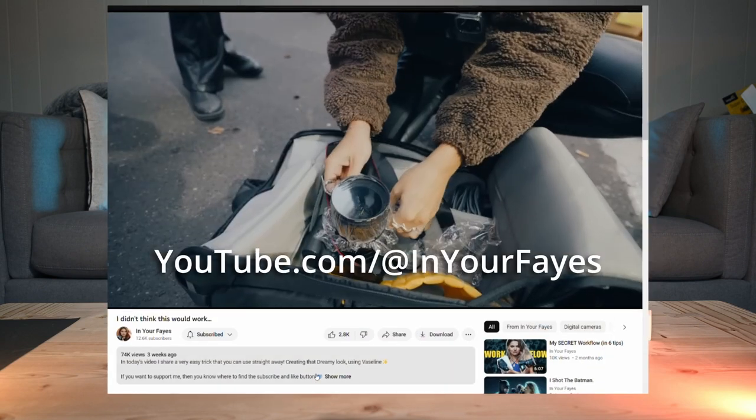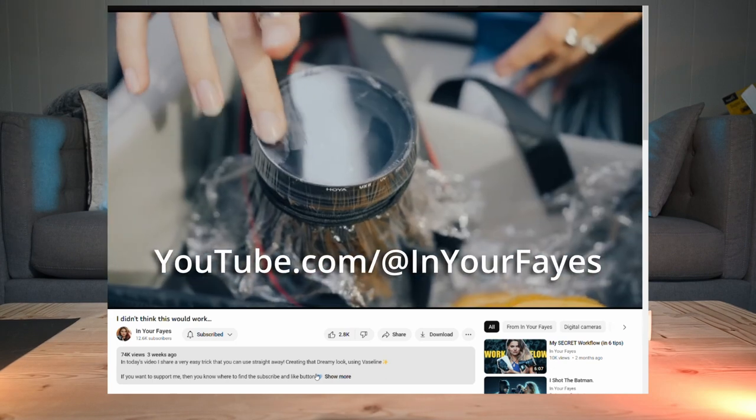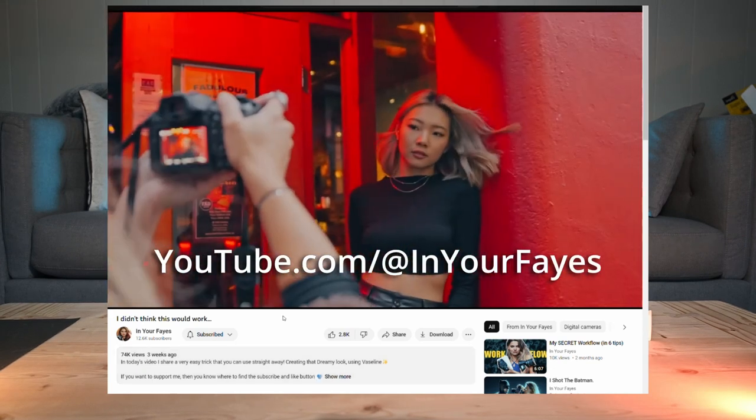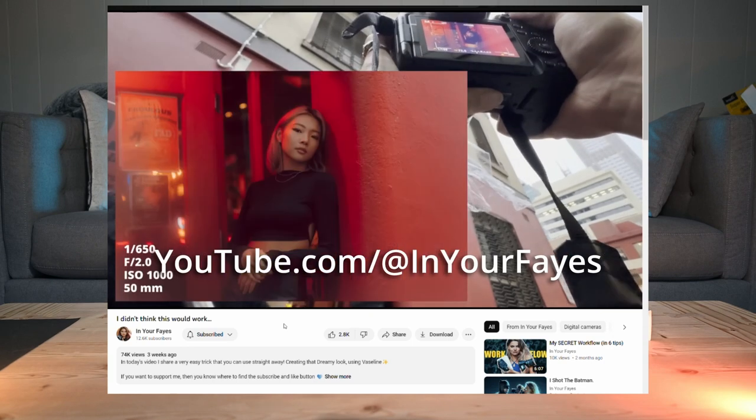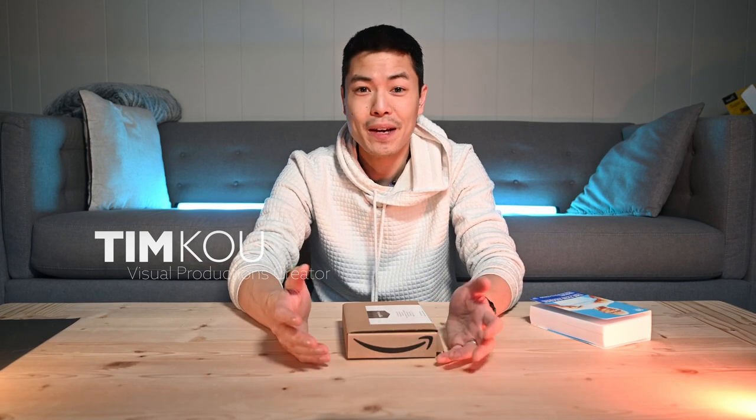Hey guys, Tim Ko here at Fireborne Media. I recently saw a video by In Your Face where Faye literally puts shrink wrap on her camera and covers it in petroleum jelly to get some admittedly incredible shots. Link to her video is in the description — you can see her final shots on Instagram. You should check it out. I've been looking into various filters to create some interesting looks with my video content, and Faye's video got me thinking.